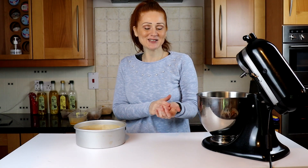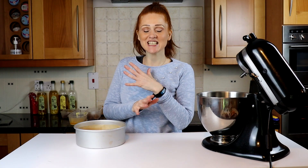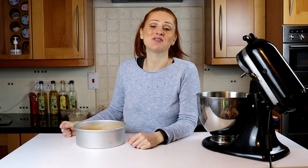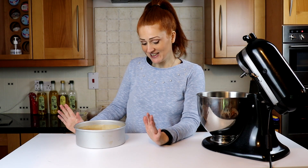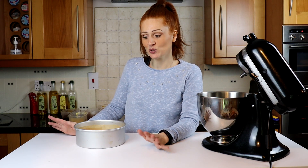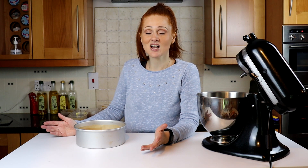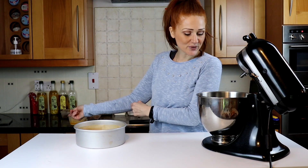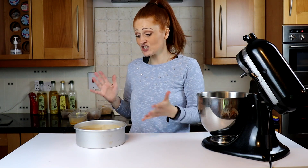Hello, welcome back to Jojo's Baker House, I'm Ginny. I've seen these cookie pie cakes everywhere and I thought, why not, I'll have a go. I've actually not done this before so you're gonna do it with me and we're gonna see how it comes out — I'm gonna be as interested in this as you are. Let's give it a go!